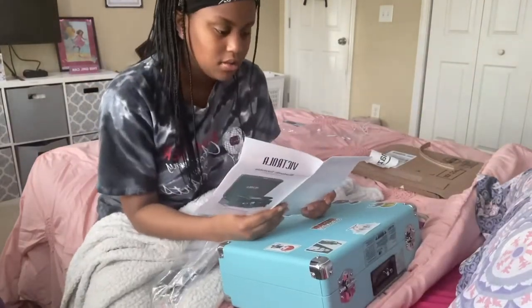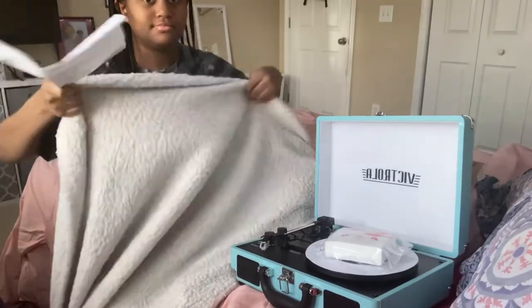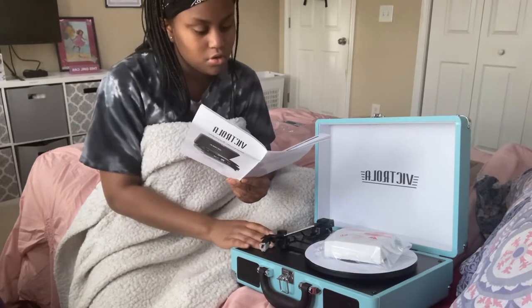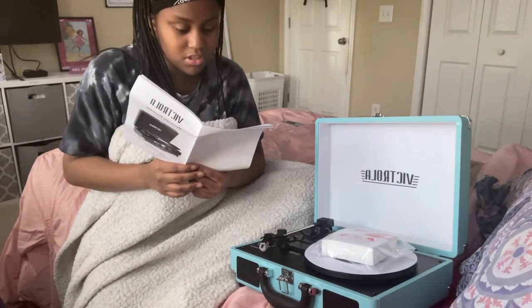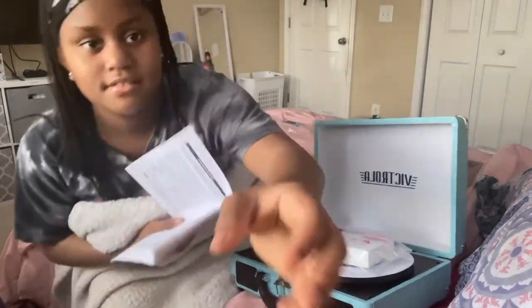Okay, the instructions say to lift the buckle on the front of the turntable lid — what buckle? The red light isn't on. What am I doing wrong? It says to turn the function knob to the phono position and power on the unit by turning the volume control knob clockwise. I just did that but nothing happened. It says the red LED light will show that the turntable is on, but it's not on. I'm following the instructions perfectly!